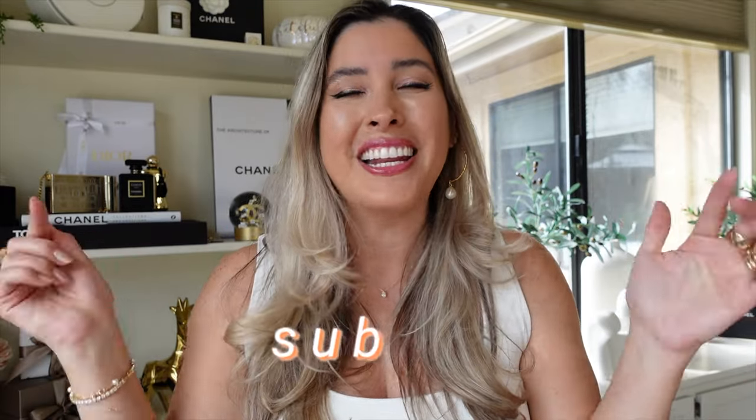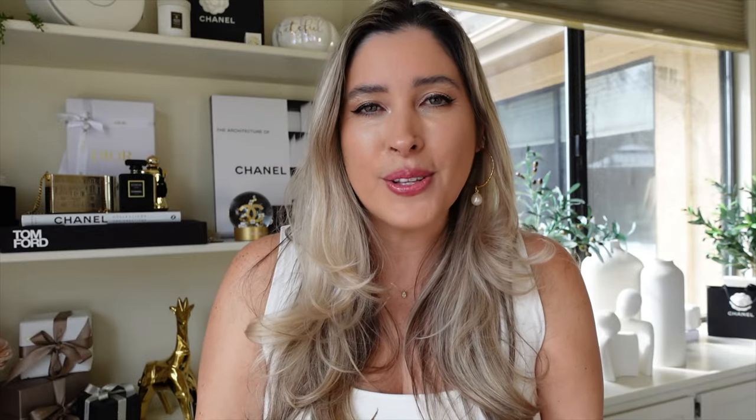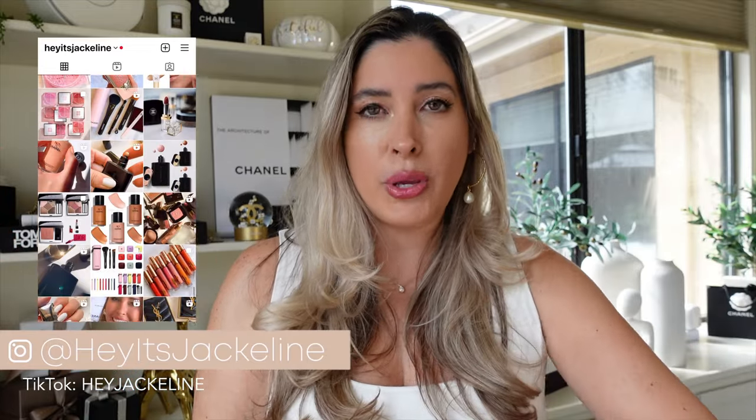Garland just launched their new terracotta concealer which I'm very excited about — I will be sharing my review fairly soon, so make sure you're subscribed to my channel and ring that notification bell so you don't miss any of my uploads. If you're on Instagram and TikTok, come follow me there — I give you close-up images of products I'm reviewing, swatches too, and keep you posted on new releases and back-in-stock alerts.